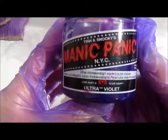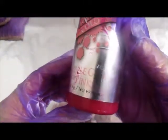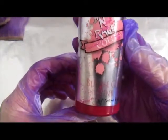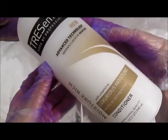My extensions were fading so I needed to touch them up, but this will work just as good if you have blonde or bleached hair. I'm using Ultraviolet by Manic Panic and Bubblegum Pink by Enrage Color. You'll also need conditioner — it doesn't matter what kind — a spoon, and a toothbrush.